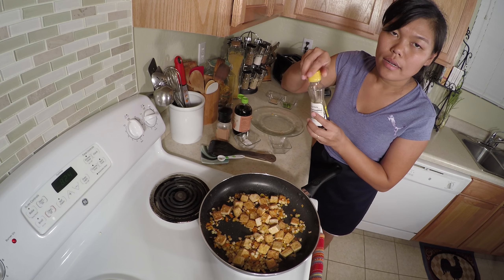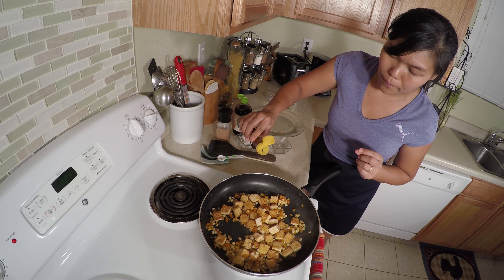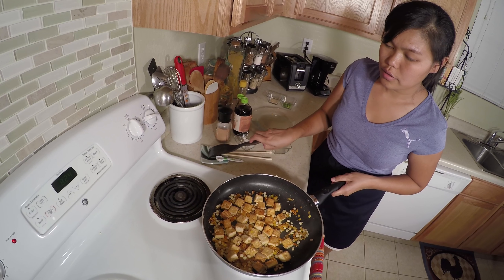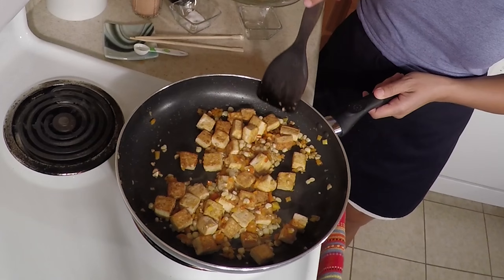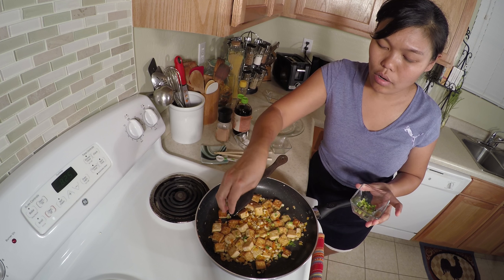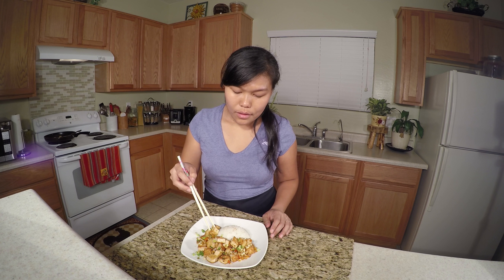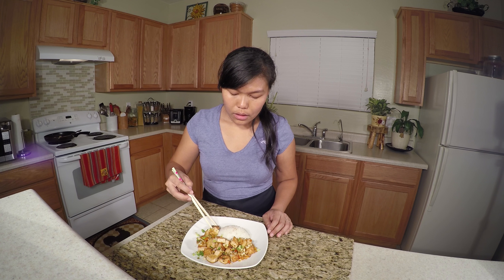And the last step — I'm gonna add a little bit of sesame oil, because it's my favorite. Maybe half a teaspoon. We've done our stir-fried tofu with sweet corn and sweet pepper. I already turned off the stove, and now I'm gonna add a little bit of green onion.